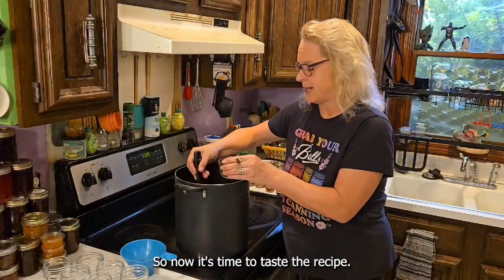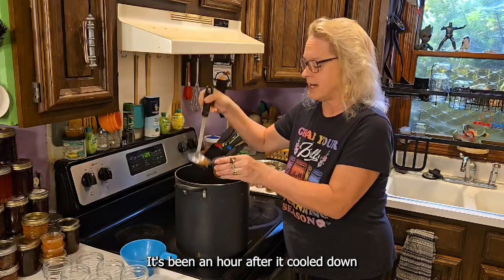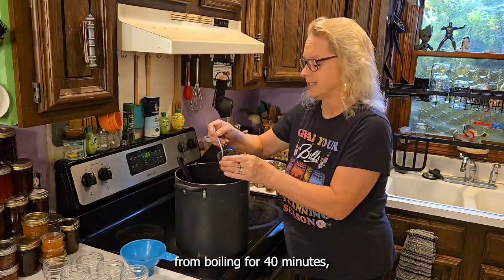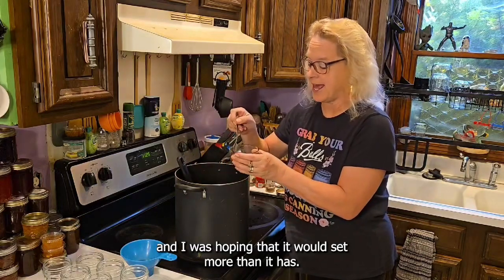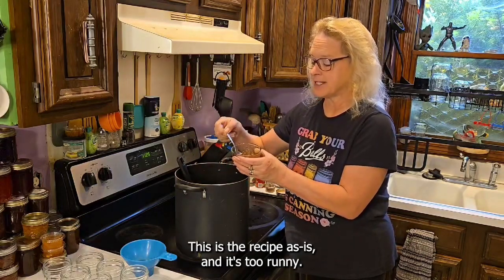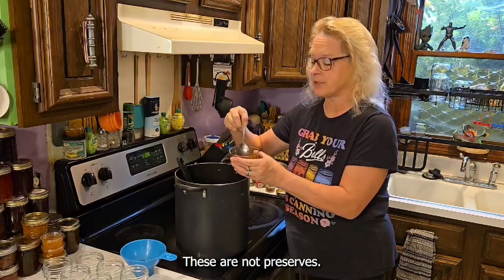Now it's time to taste the recipe. It's been an hour after it cooled down from boiling for forty minutes, and I was hoping it would set more than it has. This is the recipe as is, and it's too runny. These are not preserves.